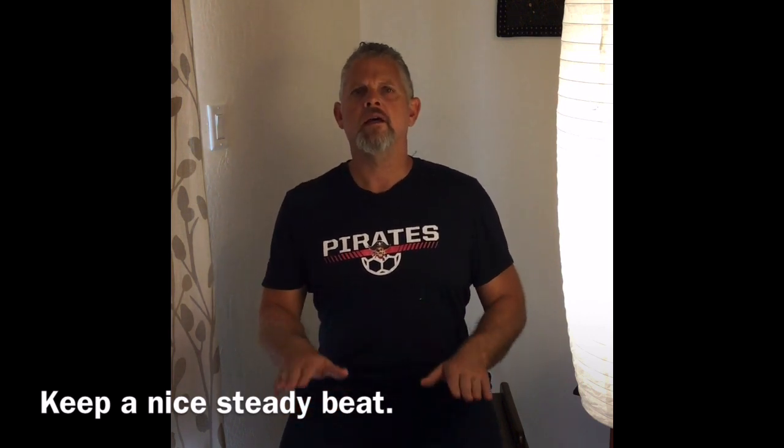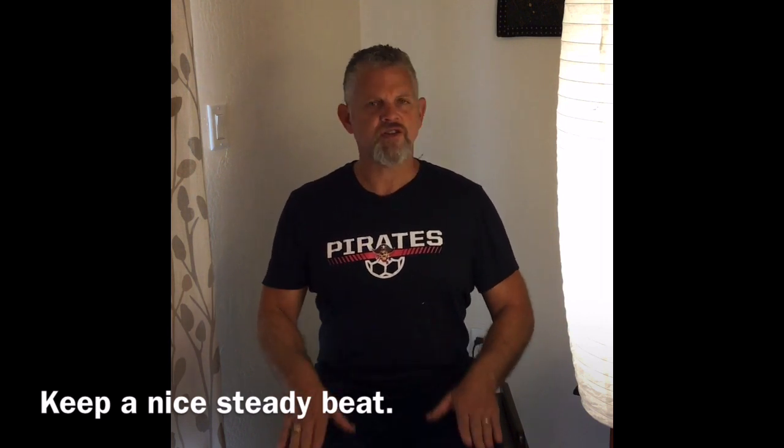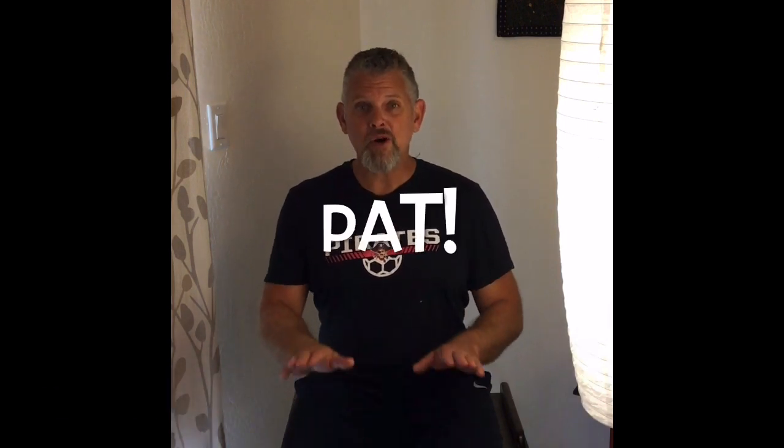Can you hear my keyboard? Can you match that nice steady beat? We're gonna add a little song. It goes like this: Pat, pat, pat your hands, pat your hands together.